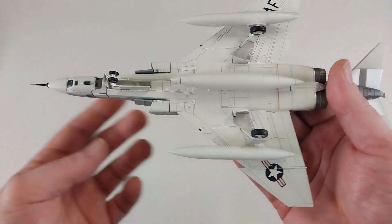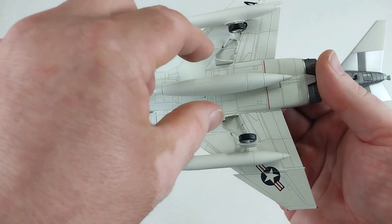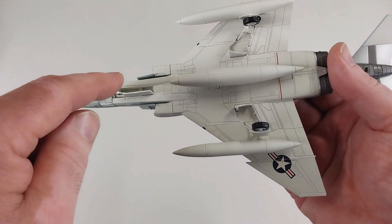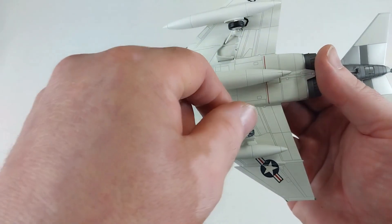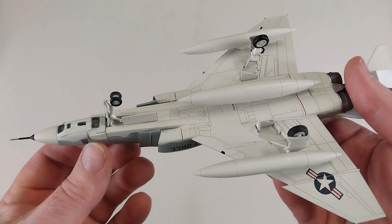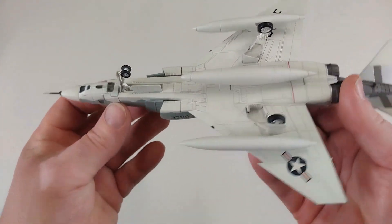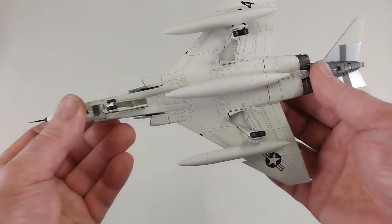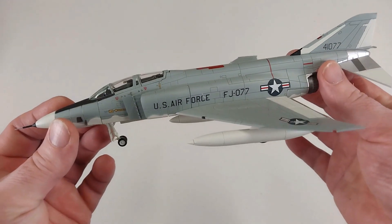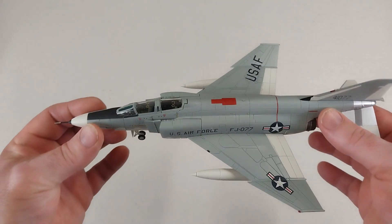The underside details blend in a bit, but the two little gear parts drop right in, the wheels drop in, and the gear bay doors drop in as well. The wheels don't roll or turn. The fuel tanks just drop in nice and easy too — no complications, even for my sausage fingers. It comes up really nicely and looks great.